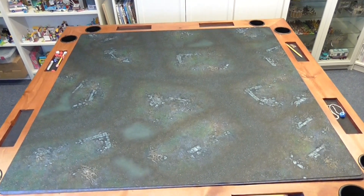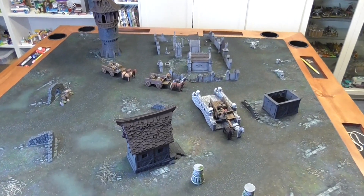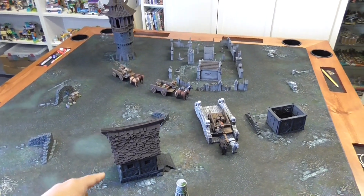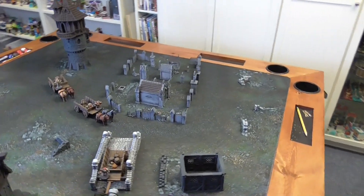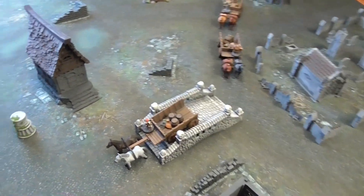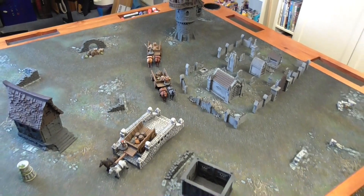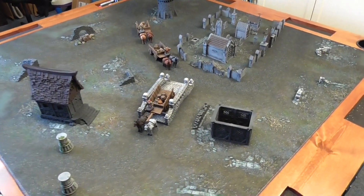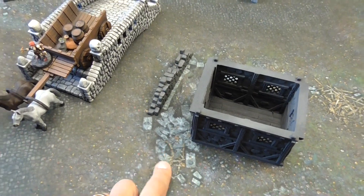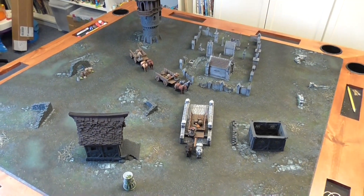This is the Cobble Town mat. Here's what it looks like with some scenery on it. I threw on some buildings from Printable Scenery, the Grave Set from Printable Scenery, Hearst Arts blocks, a cart from Thingiverse, horses, and crates from Printable Scenery. The mat looks really good especially with ruins — it matches a ruined city really well. You can also get this version with snow in it, which I wish I had gotten.